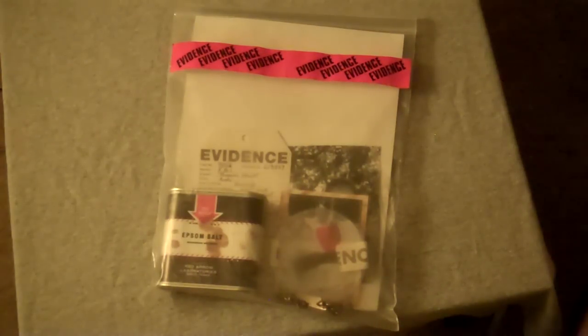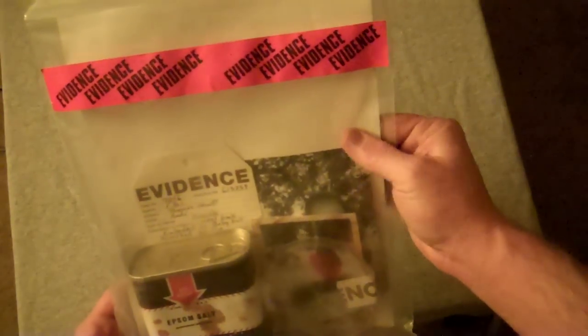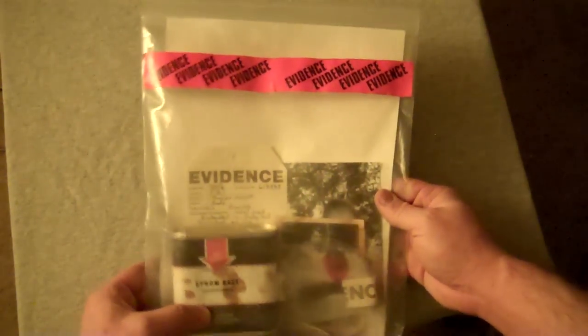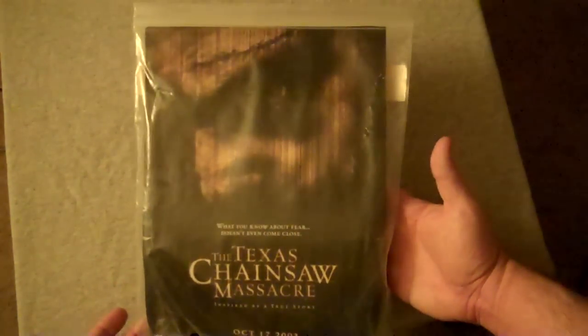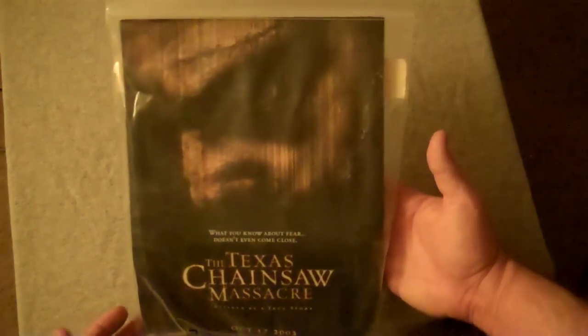Anyway, this is it, man. Evidence bag. As you can see, it's got the little evidence sticker on there. It almost looks like a giant, thick Ziploc freezer bag or something. Turn it around and we get the little mini movie poster of it — the promotional poster.